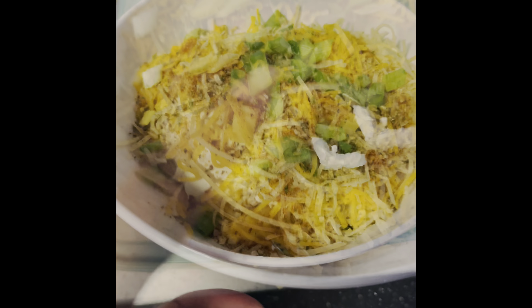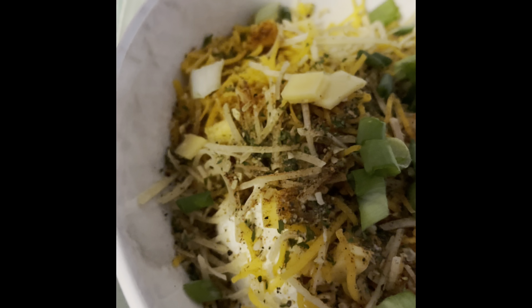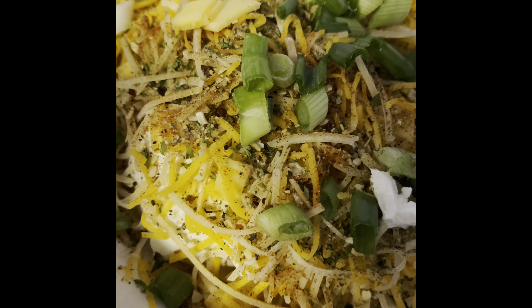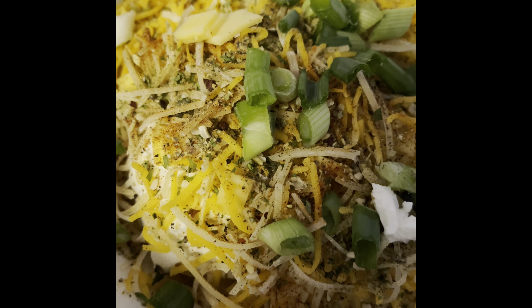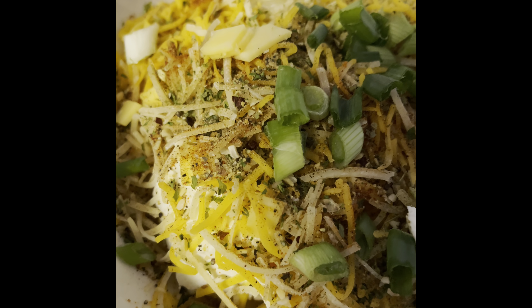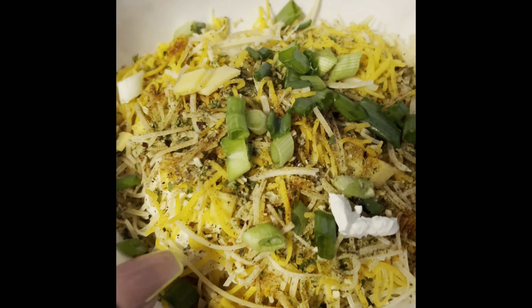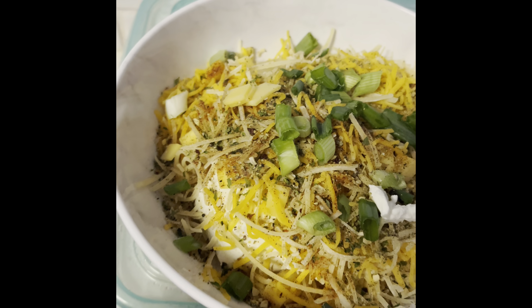I already did my cheese stuffing for the chicken — cream cheese, smoked gouda, sharp cheddar, and parmesan. I've seasoned it with blackening, pepper, Mrs. Dash onion and herb, Mrs. Dash garlic and herb, a little Italian seasoning, parsley, and some green onion. I would have put more green onion but I don't want it to be too overpowering. It's already ready — I just wanted it to soften up so it can be easy to stuff.